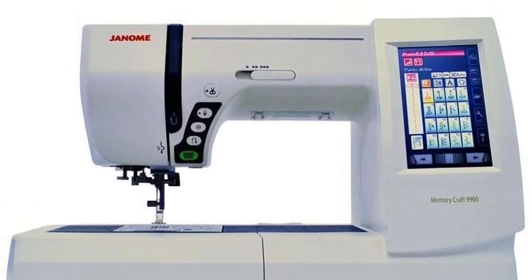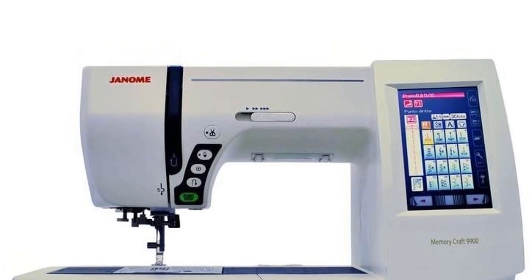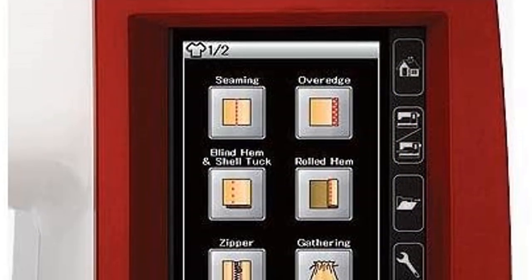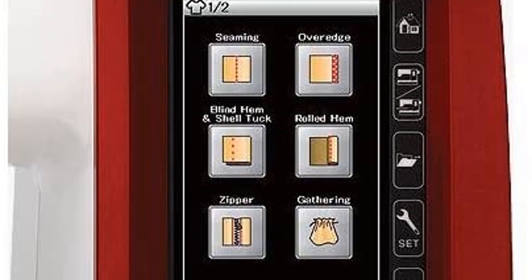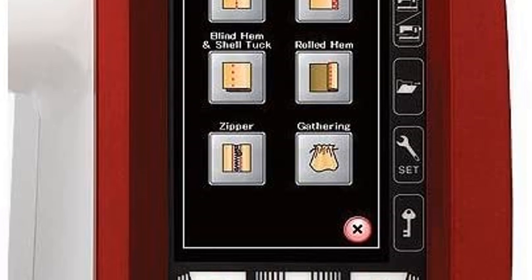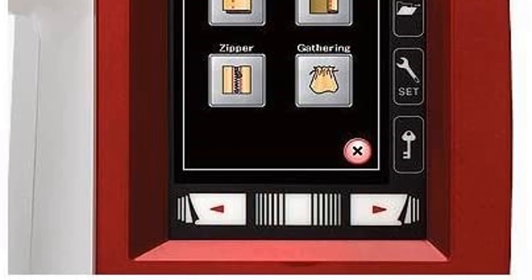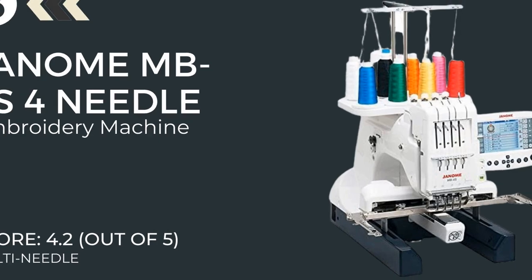It features a memory capacity of three megabytes so that you can store your best-seller designs, and a robust and powerful sewing system that can stitch through multiple layers of fabric. When working with different fabrics, the one feature that comes in handy is speed control. With the Janome 9900 you can vary the speed between 400 and 800 SPM. 200 built-in stitches, 175 embroidery designs, and six one-step buttonholes are like icing on the top.